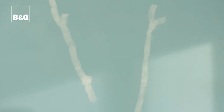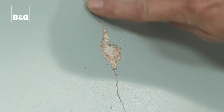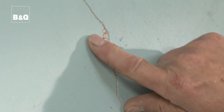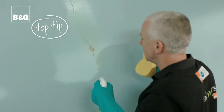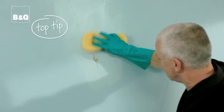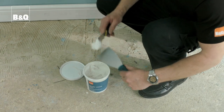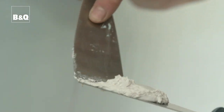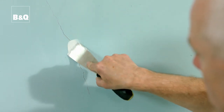Walls that have already been painted are fairly easy to prepare for new paint, but it's worth doing a few things first to help with that professional longer-lasting finish. First off, we need to fill any cracks and holes. It's worth quickly washing the area you're working on first, as if there's any dust or grease in the gouge the filler may not bind to the wall or ceiling properly. Make sure you have some wall filler and work it into the crack or hole with a flexible scraper.